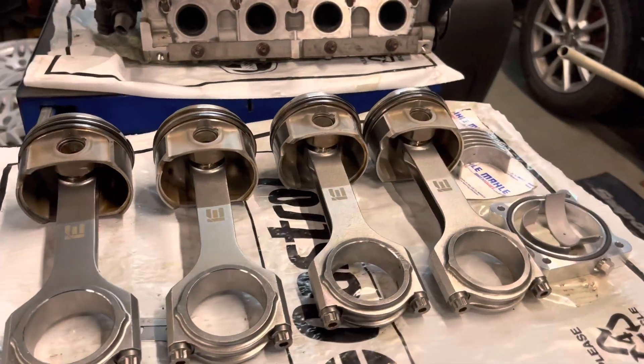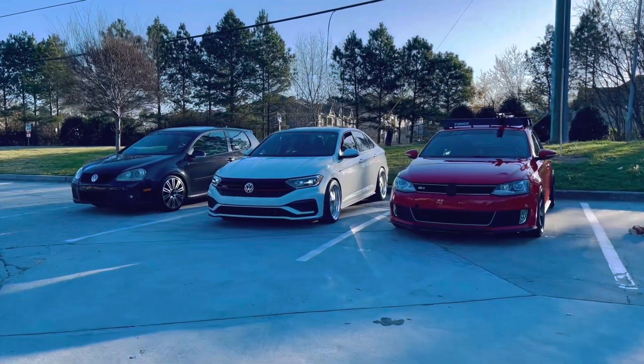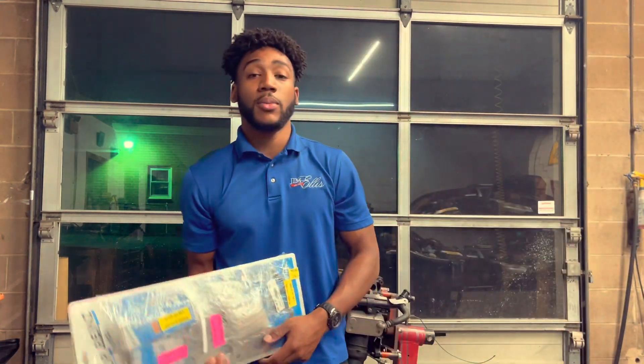As you guys already know, we're putting IE rods on the high compression pistons for the A4. What's going on guys, Quackshow again, back in the building for another video. Today we're installing a couple parts on the engine — and by a couple, I mean a lot.